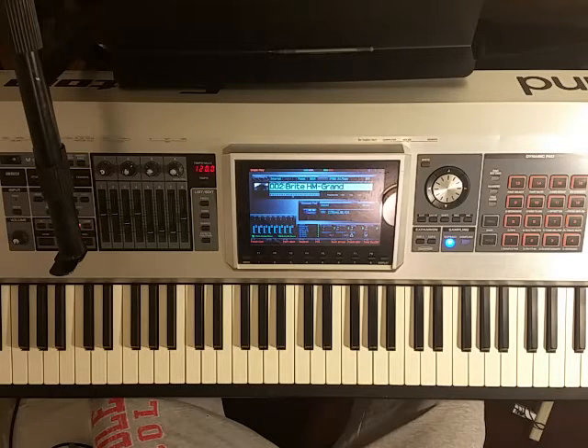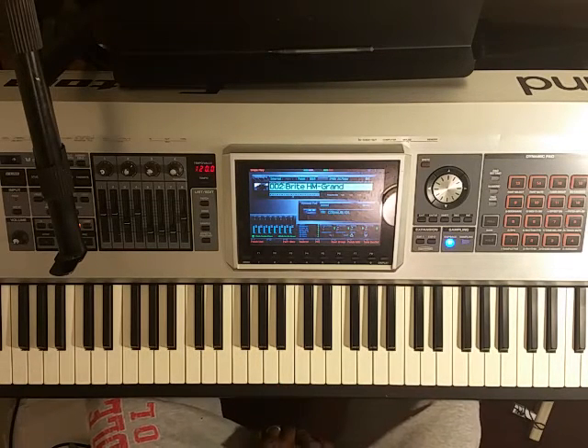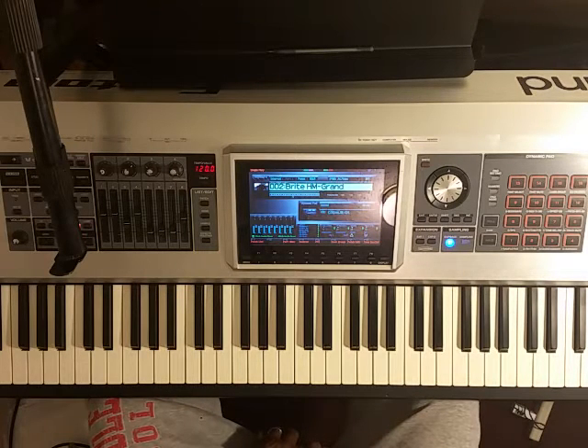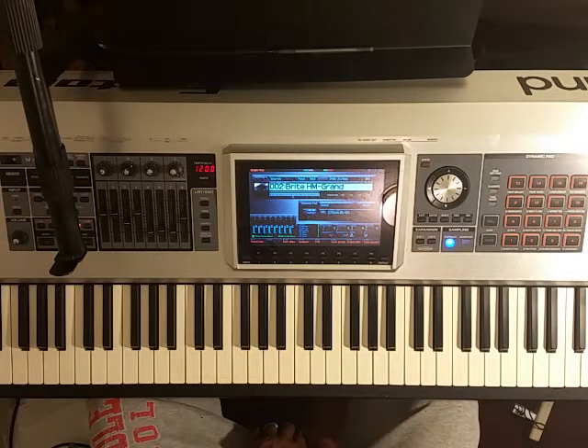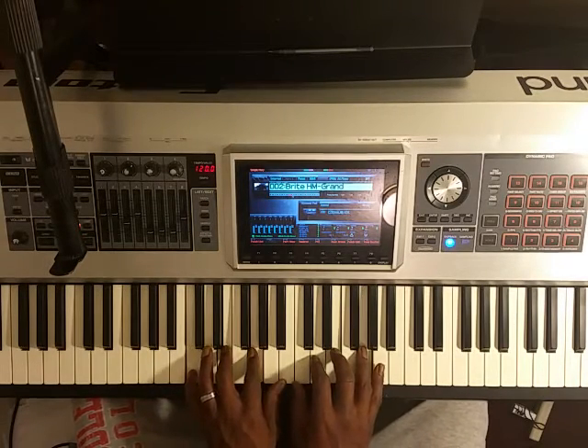I'm going to be in the key of C for the most part in this video, just to get the concept out to you, but it works wherever you are on the keyboard. I haven't played a lot of these chords yet that I'm going to be playing in C, so bear with me on that. I've been practicing them in a different key, but I definitely want to share them with you. Hopefully they may help you out.